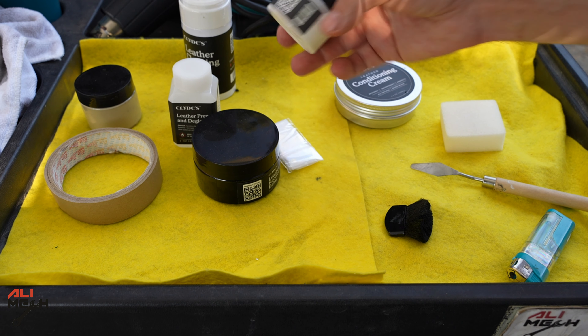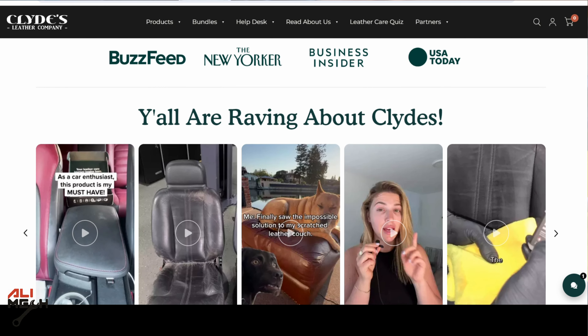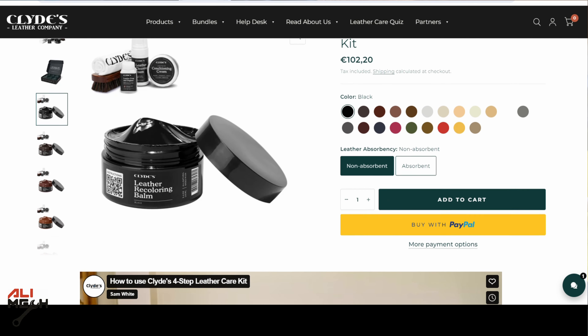And here's how to clean and take care of your leather seat, and if you have a damaged seat, this is how you fix it. The website will be in the video description box below so you can purchase the coloring bam matching your car's leather. Hope you guys found the video useful and learned something new. If you did, like and subscribe if you haven't already. See you in the next one — bye for now!